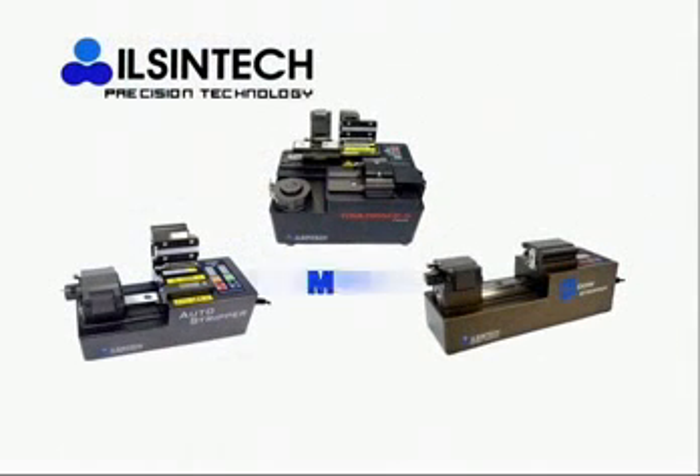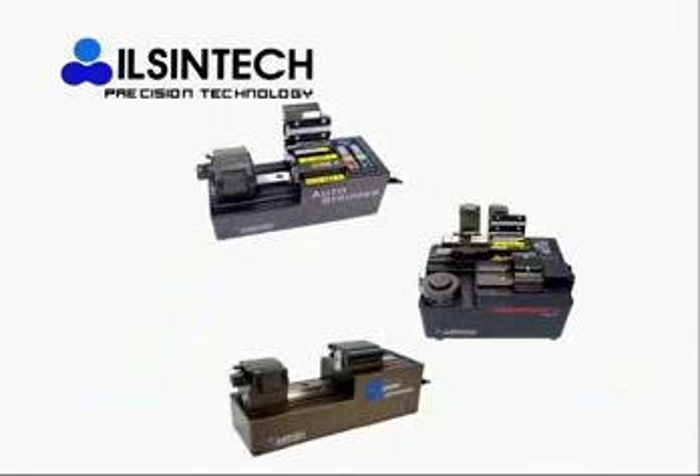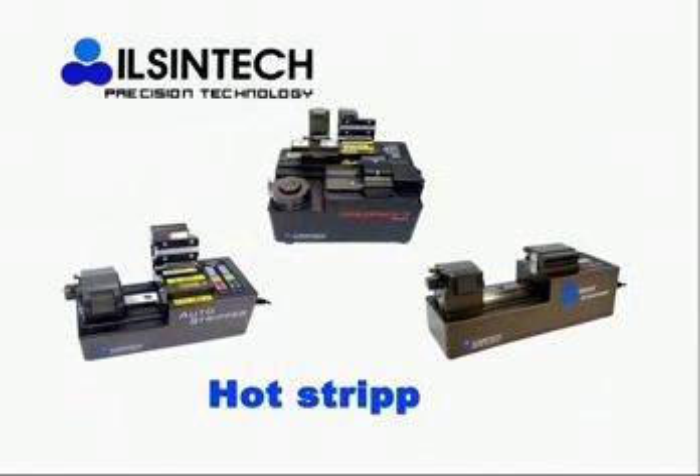The three types — Multi-Pack, Auto Stripper, and Window Stripper — are all operated by automatic motor when Single Mode and Ribbon Fiber are being stripped. It doesn't make any damage to fiber clad due to optimal Auto Hot Stripping. Without a crack, it secures high quality and high productivity with high tensile strength of more than 4 kgf.